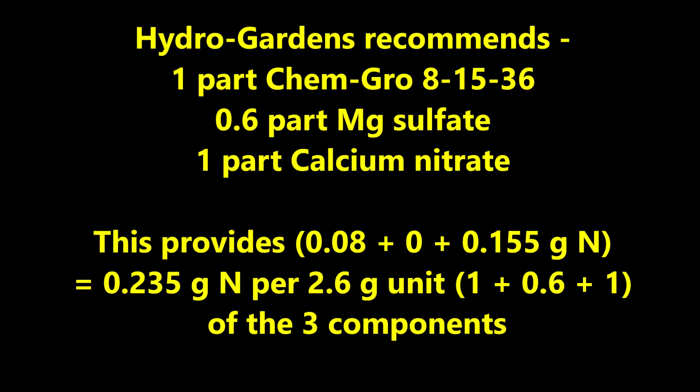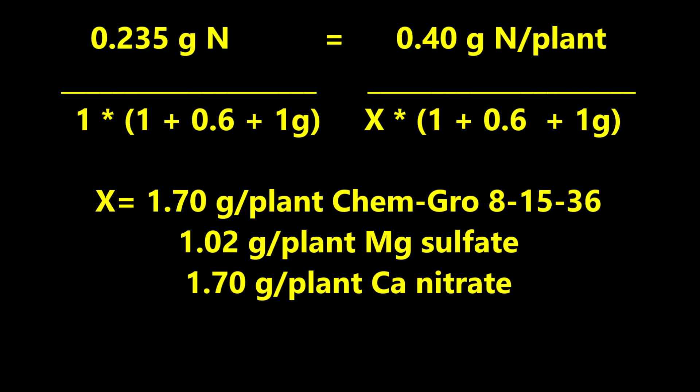In the past, I have successfully used a hydro garden fertilizer with one part ChemGro 81536, 0.6 parts of magnesium sulfate, and one part of calcium nitrate. This provides a total of 0.235 grams of nitrogen per 2.6-gram unit of the three components. Using our mathematical skills, the amounts needed per plant are: 1.7 grams of ChemGro 81536, 1.02 grams of magnesium sulfate, and 1.7 grams of calcium nitrate.